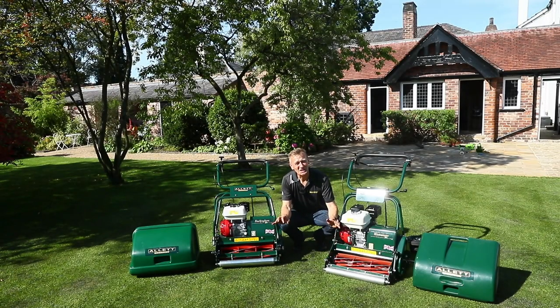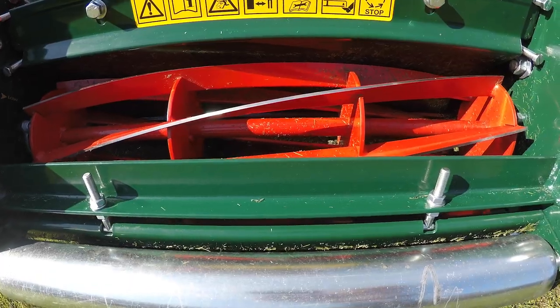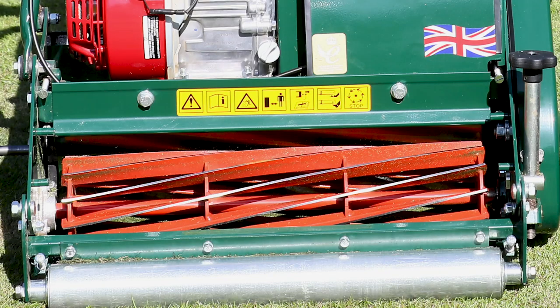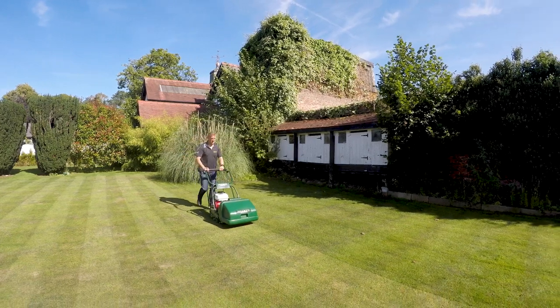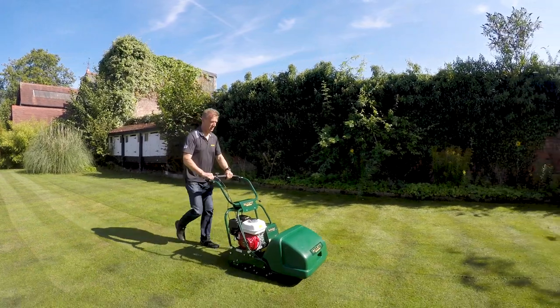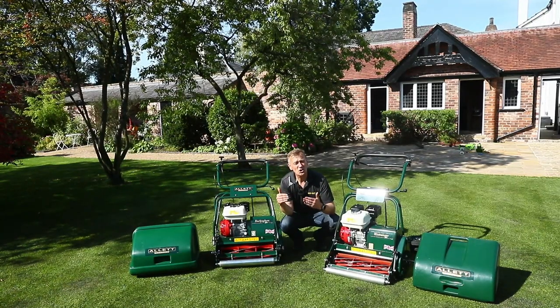Then we move on to the cutting cylinder — the business end of the mower. The most striking difference is the six-bladed cylinder on the general purpose Buckingham versus the 12-bladed cylinder fitted to the Westminster. With the Buckingham we are generally cutting more grass, at a lesser frequency, so we need to handle a larger volume of grass clippings and we're not mowing so low.